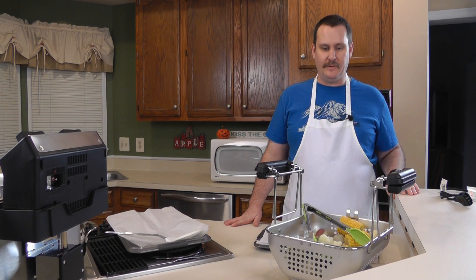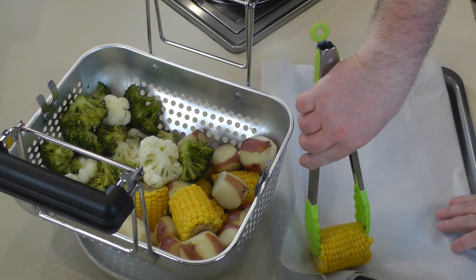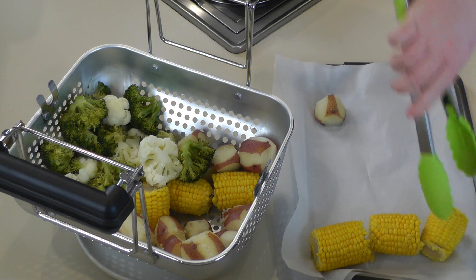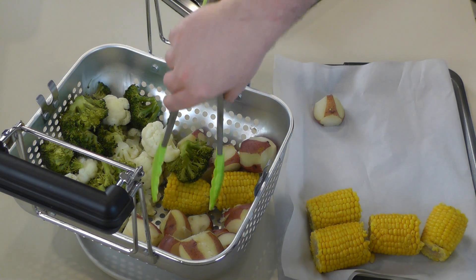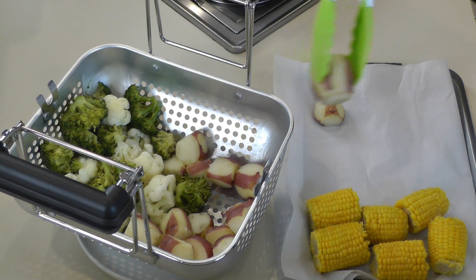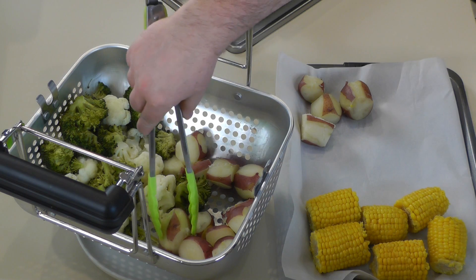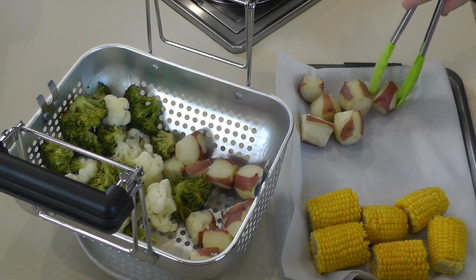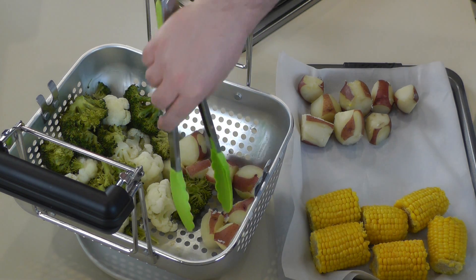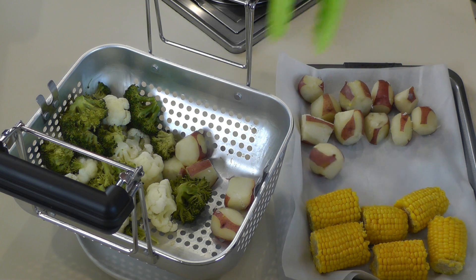We just removed the bounty from the steamer. We're going to remove the corn and put the corn and potatoes together, and put the cauliflower and broccoli separately. The main thing I want you to see is this basket is huge — we only have six little corn cob halves here, but I'd guess about 30 would fit in there. One of the pros is the size — it can do a lot — but that could also be a con if you're cooking for yourself. If you're cooking for a potluck, a large family, or just cooking for the week, this is really good.